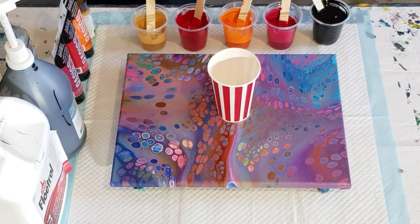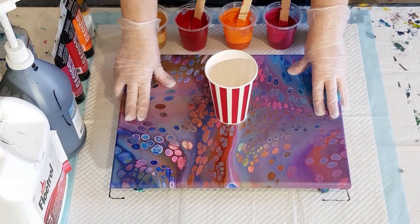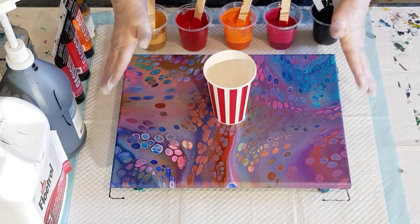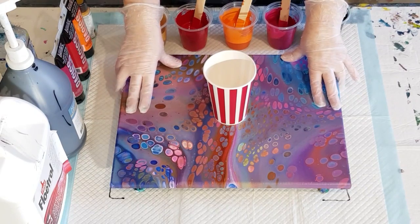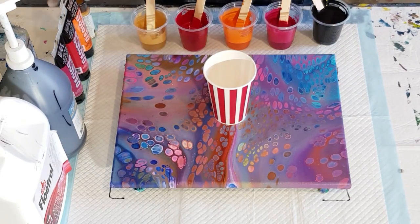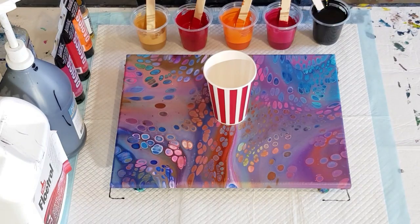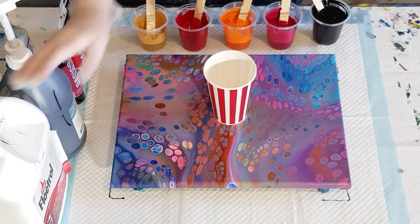Welcome back — today I'm doing a pearl pour. I've got a couple of workshops coming up concentrating on cloud pours and pearl pours, and the students are going to do a small pre-used canvas. This is just practice for me too, since I usually do really big ones — a 30 by 40 centimeter, 12 by 16 inch canvas — and I want to figure out how much paint I'll need.